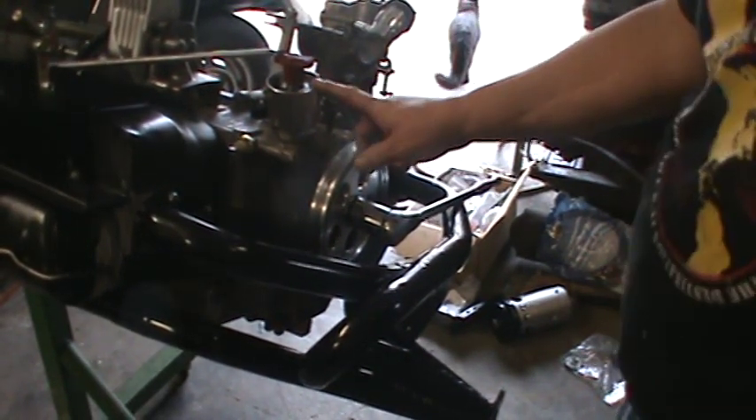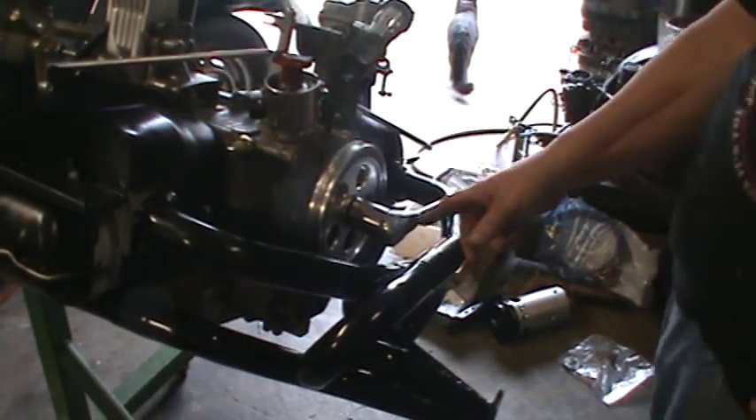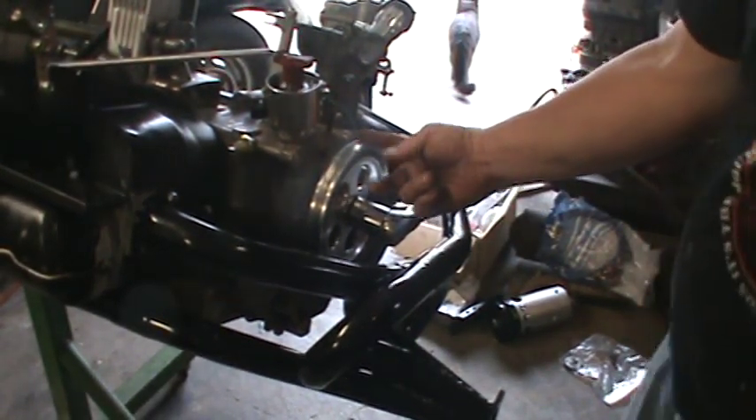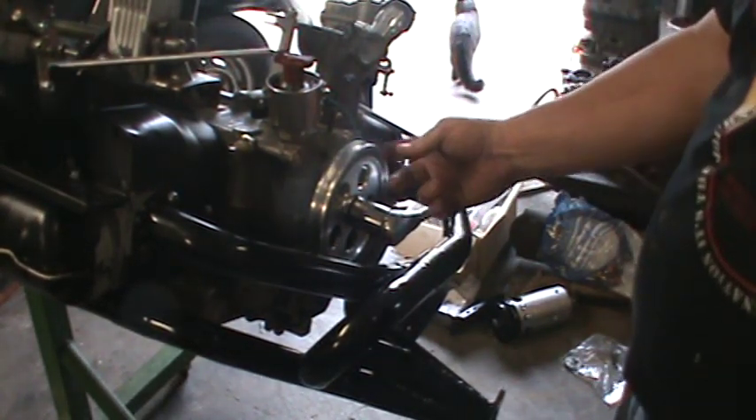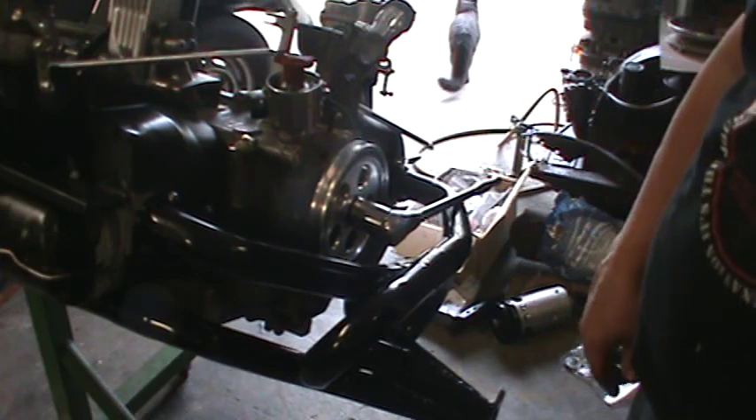I marked the distributor for number one. We rotated the motor — it's on TDC. We wound up with the case halves. The intake valve was closing when we came to top dead center. So we should be good to go.